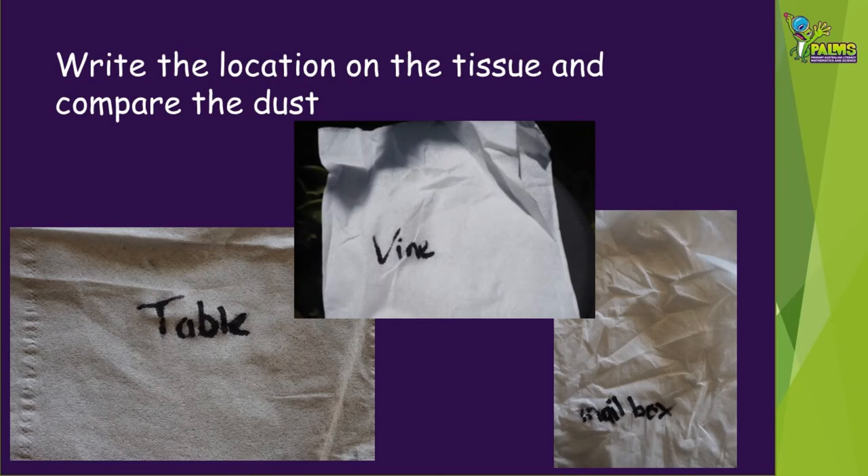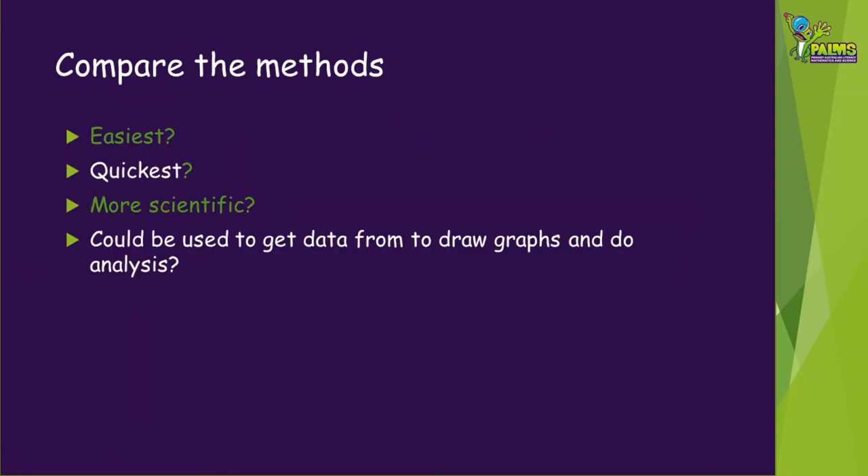Did some tissues get much dirtier than others? Use your magnifying device to have a closer look. Compare the methods of dust collection — which was the easiest to carry out? Which one was the quickest? Do you think that one was more scientific than the others? Which one would you be able to get data from if you wanted to make graphs or do some statistical analysis?